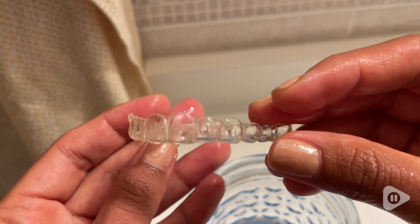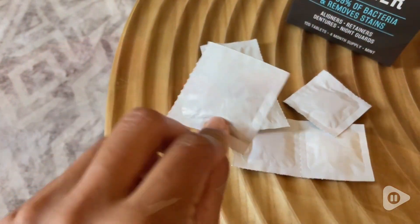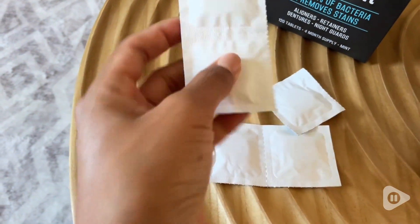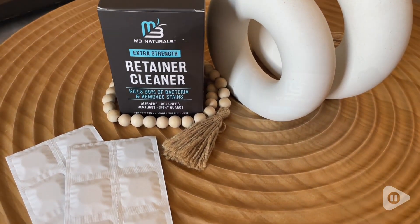This is very practical if you have even just a retainer or your Invisalign — I would highly recommend these. I also like the fact that they come individually packaged, so you can bring them with you whenever you're working or traveling. They are super practical and I would highly recommend them.